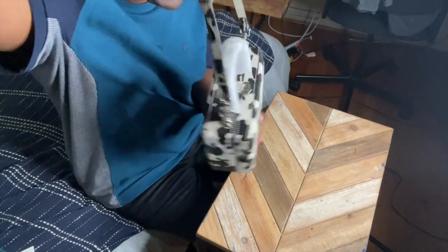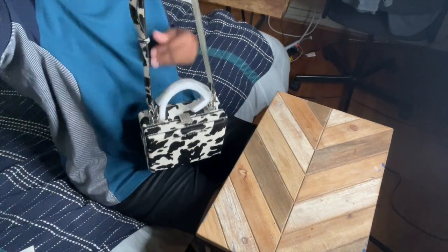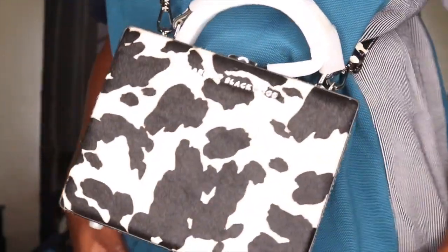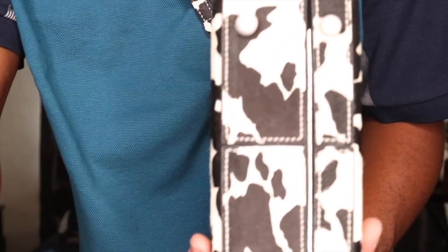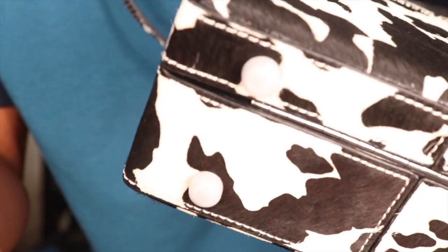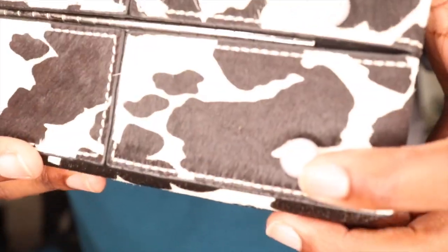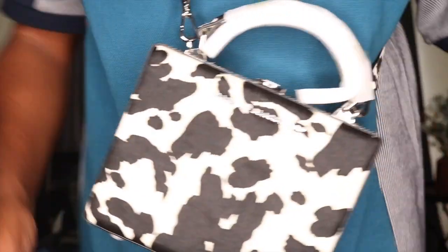So cute — I cannot wait to wear this and style it with an outfit to show you guys on the channel. I'm putting it on right now. Look at that — it just hangs right there. On the bottom it has feet, which is very thoughtful because it protects your bag when you set it down somewhere. One foot right there, one right there, one right there, and one right there.